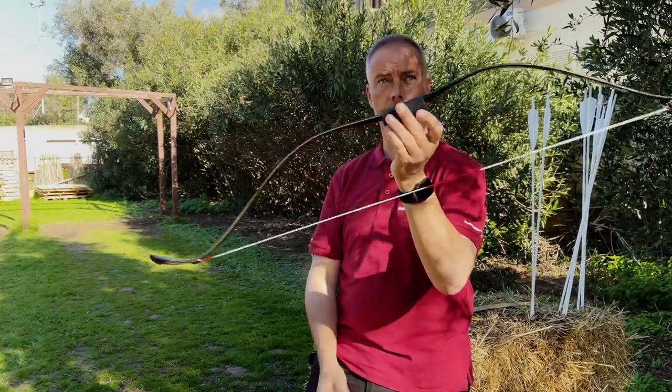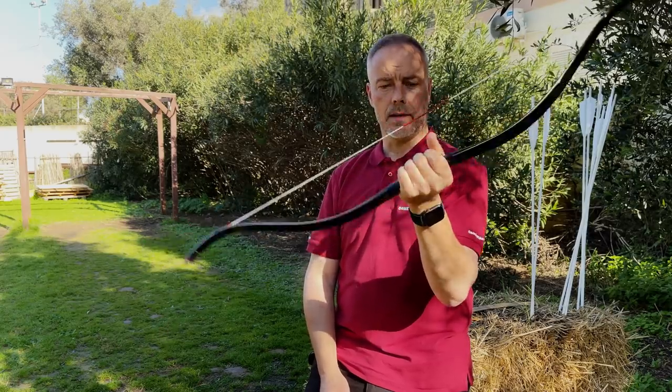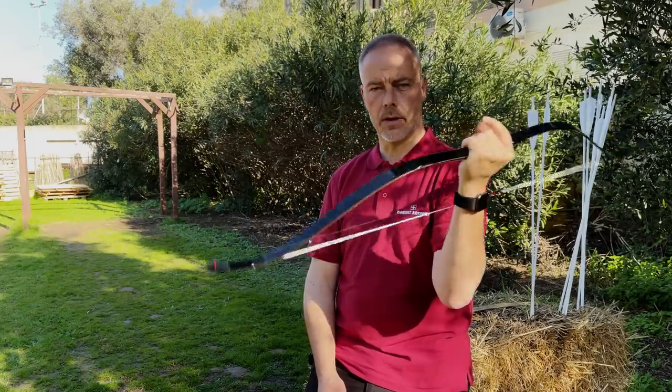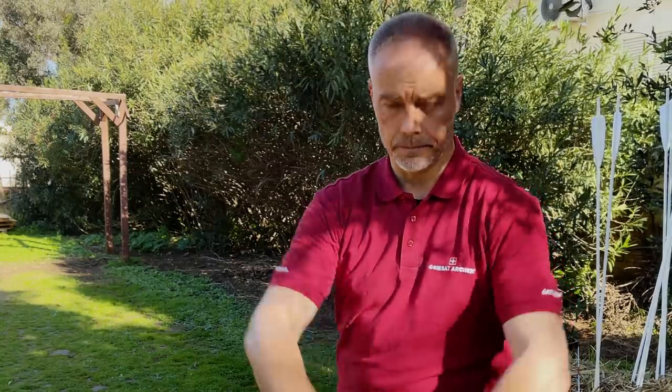I'll leave the link to Martin at Combat Archery Switzerland in the description — go check him out, he's a really nice guy, you may have seen him on our podcast. Thank you very much Martin. I wish you all a happy new year — stay sane, healthy, and happy. Thank you everybody for watching, I'll catch you in the next one.